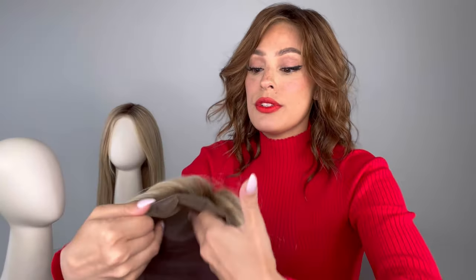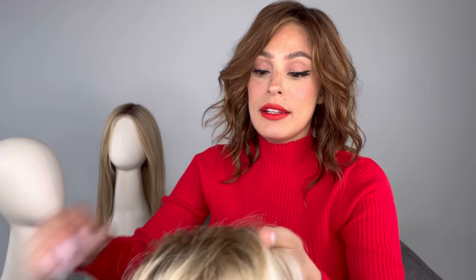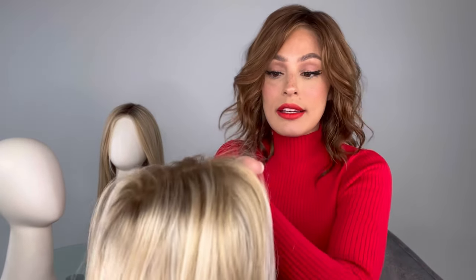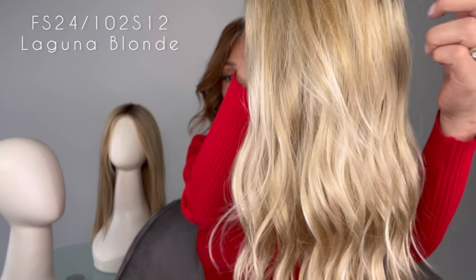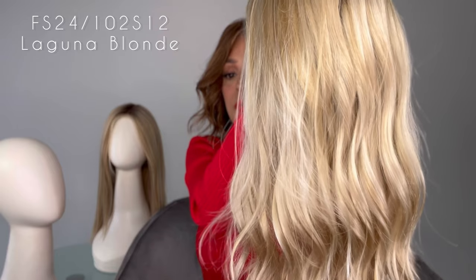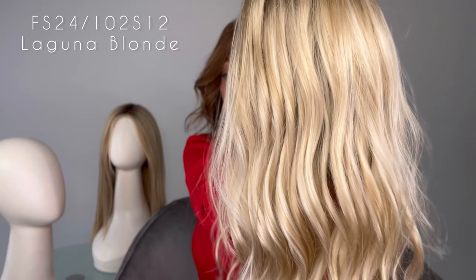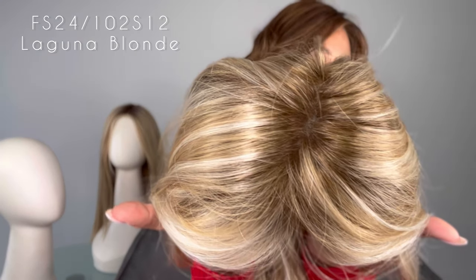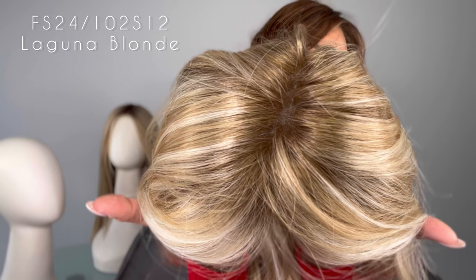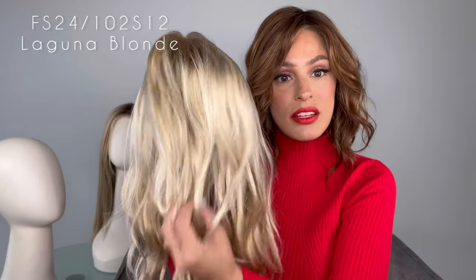This is the Rachel. I already showed you the inside of the cap — this is also synthetic. And this is the FS24-102S12, the Laguna Blonde: light natural gold blonde with pale natural gold blonde bold highlight shaded with a light gold brown. So pretty, so natural. I feel like this one has kind of the same beachy wave to it — it's not too curly, but you could see the length is a little bit longer.